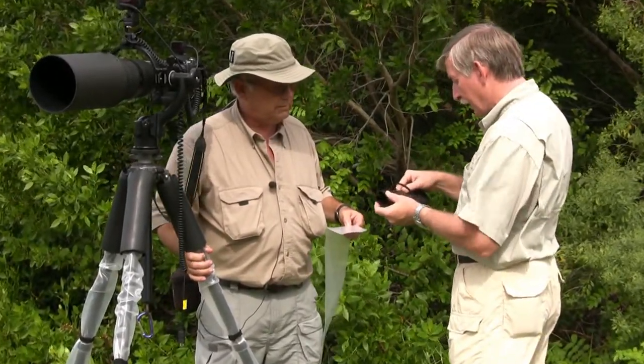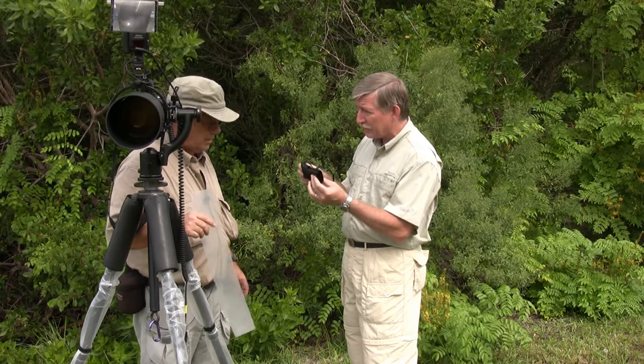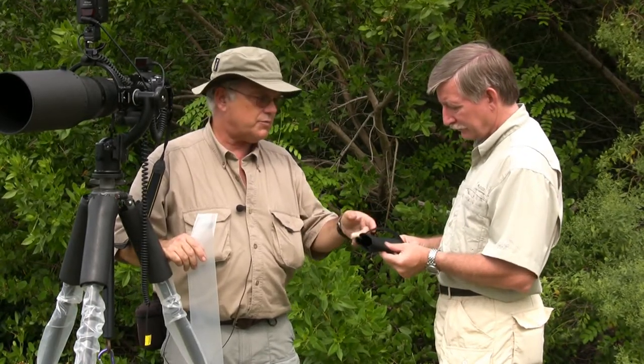Dry Pods are now available from Art Morris. Art Morris has them on his website, www.birdisart.com. The price will be $49.95. We had a deluxe unit that we tested for a while and it worked well, but it was heavy. So we've gone with this material here, which is much lighter — it drops the weight almost in half.